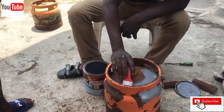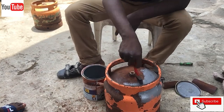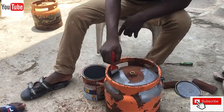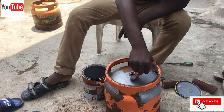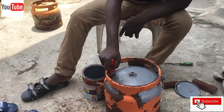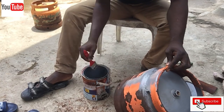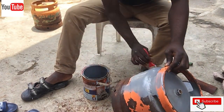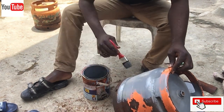The cylinder is then prepared for coating with anti-rust paint. The anti-rust paint is first applied on the cylinder to reduce the rate of rusting in the future. We applied a gray anti-rust coat onto the cylinder surface.